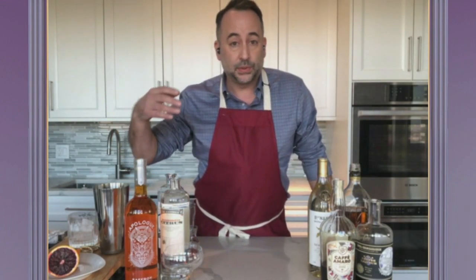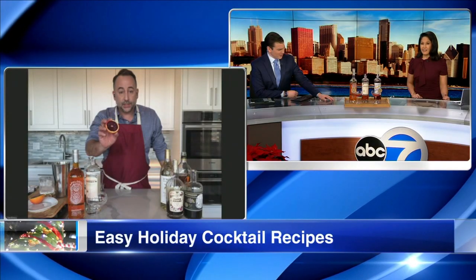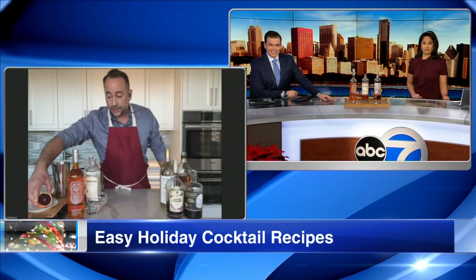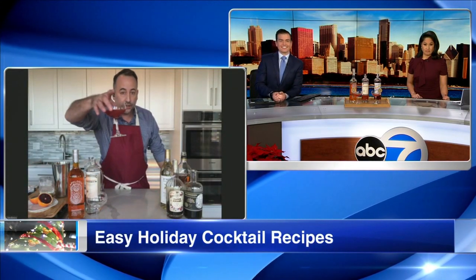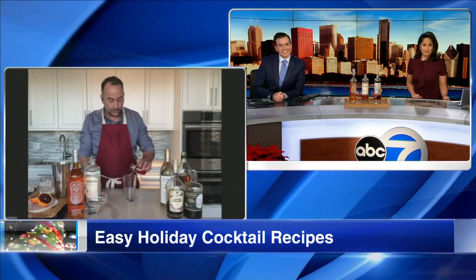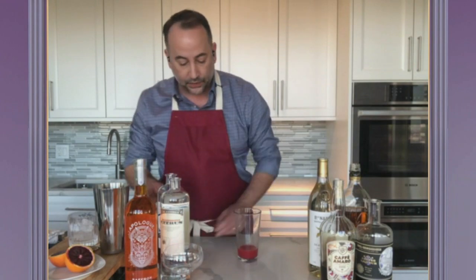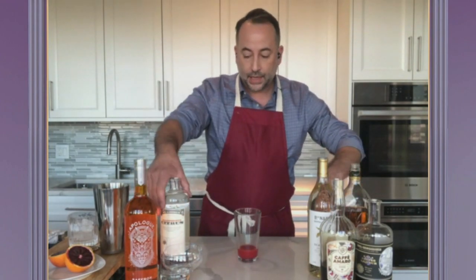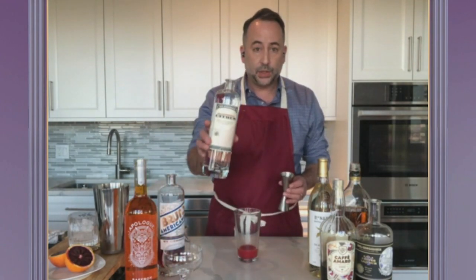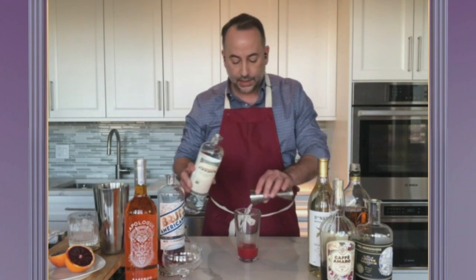The first cocktail I want to show you is called the Same Time Tomorrow. Just remember that the holiday season is also citrus season — look at that beautiful blood orange. This is going to give you a great holiday color for your drink. So let's get started with some blood orange juice, about an ounce, and a little less than an ounce of lime juice. And with the citrus theme, I'm using St. George Citrus Vodka out of California — about an ounce and a half.